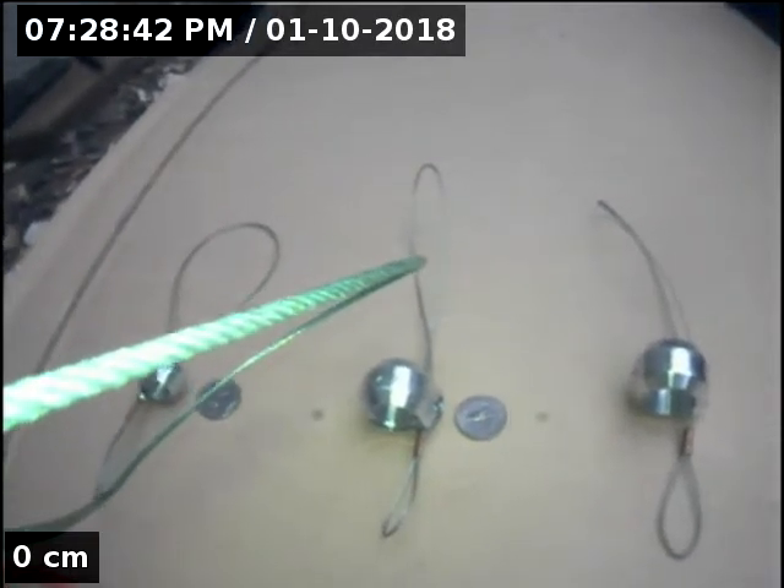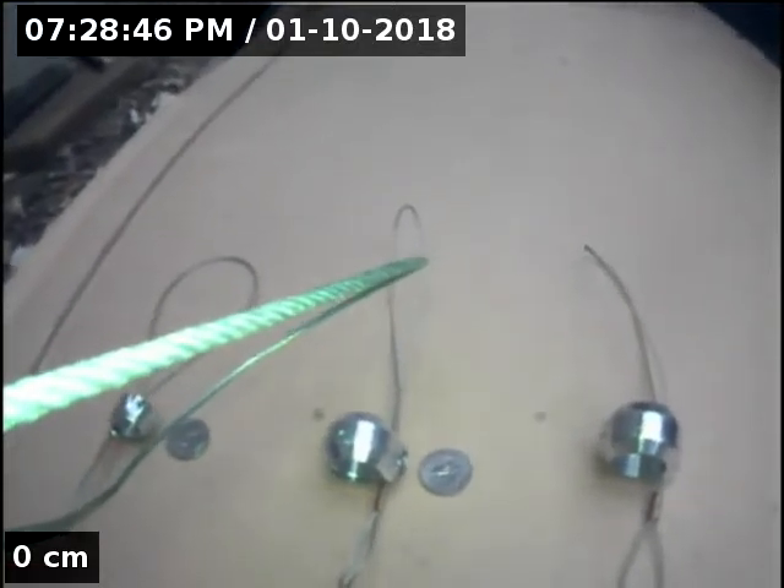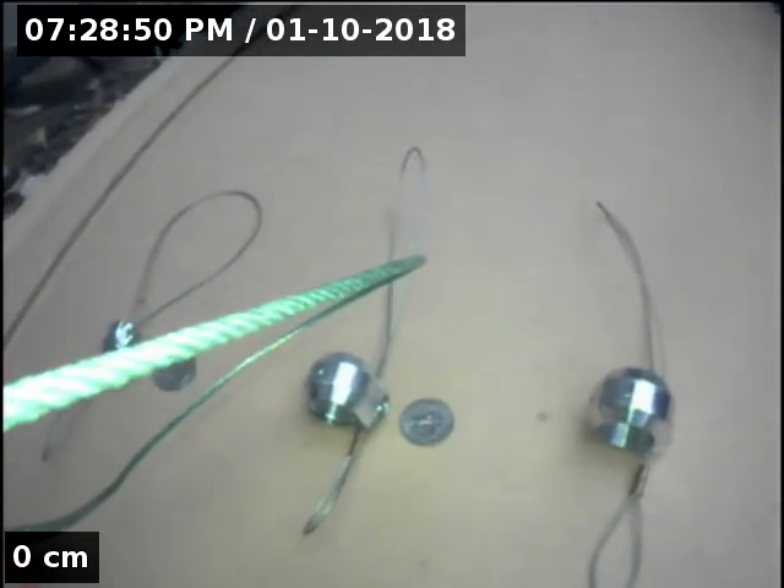It is January 10th, 2018. We're here in San Diego, California. We're showing the new custom SeaSnake Snare Guide Removal Tools.